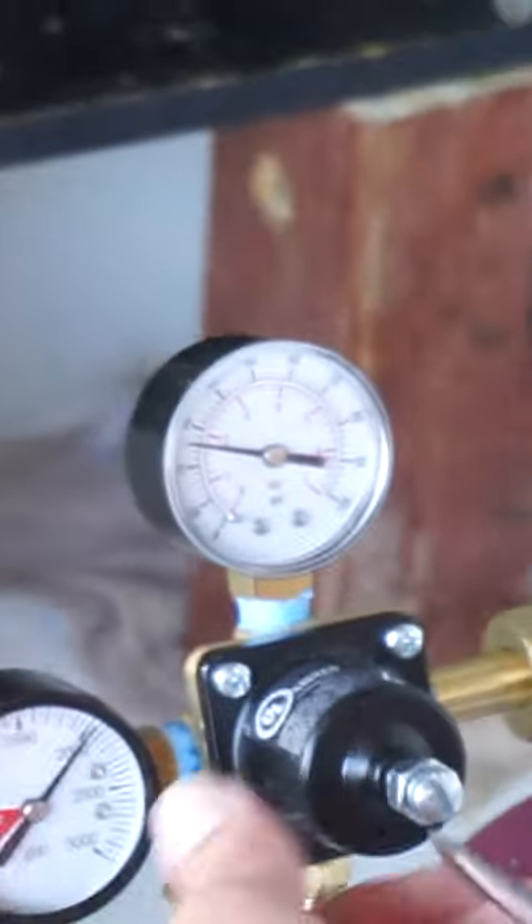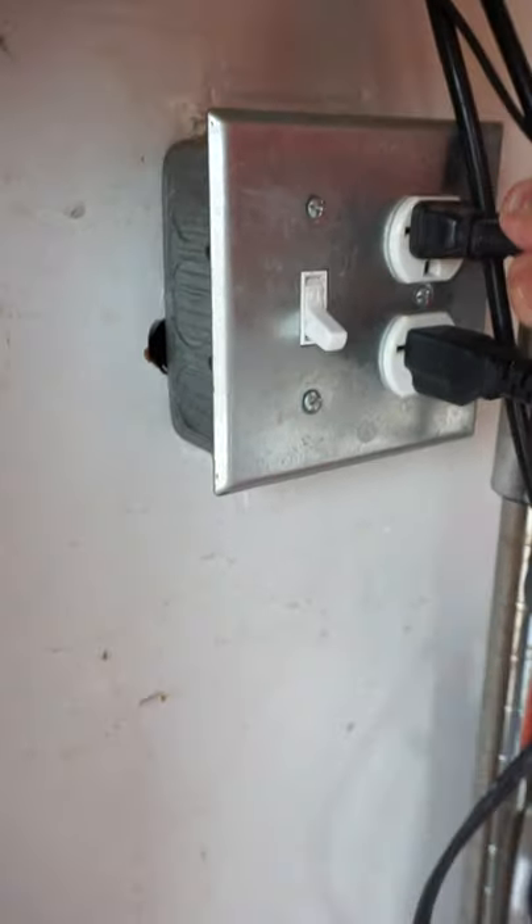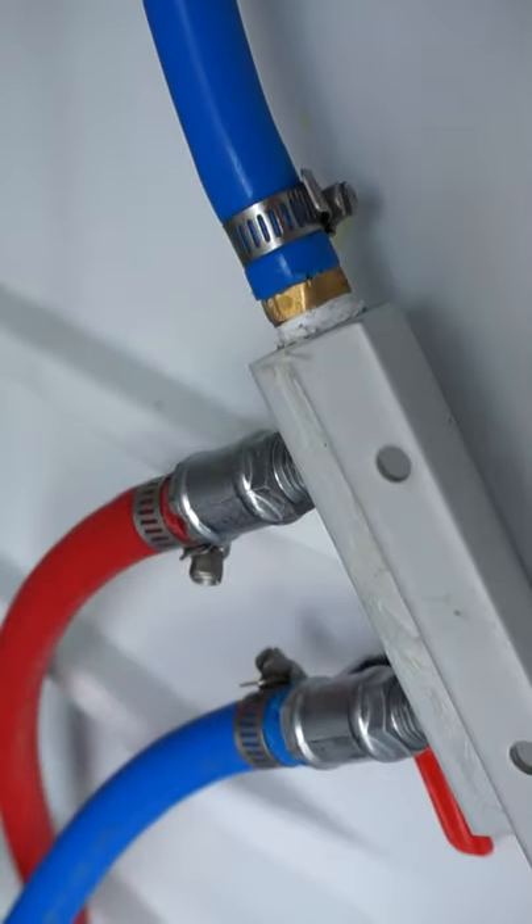How to check for leaks: first and foremost, just listen to it. It's alive — I hear a leak. If you hear a hiss, you have a leak. A good trick is to unplug your keg fridge every time so your motor isn't running. Silence is golden, especially when you're checking for leaks.